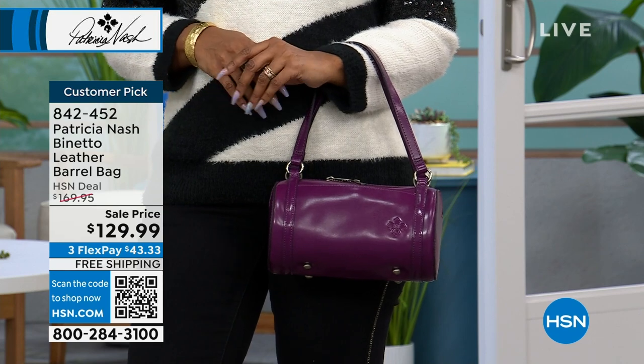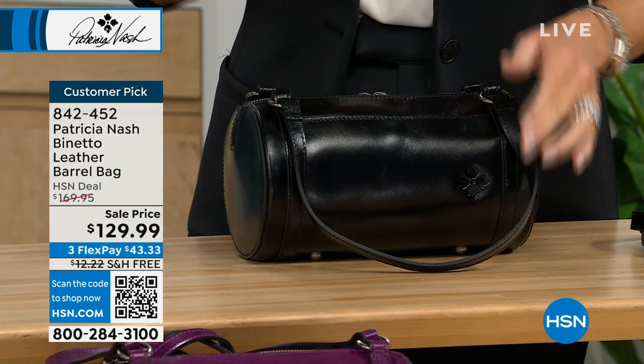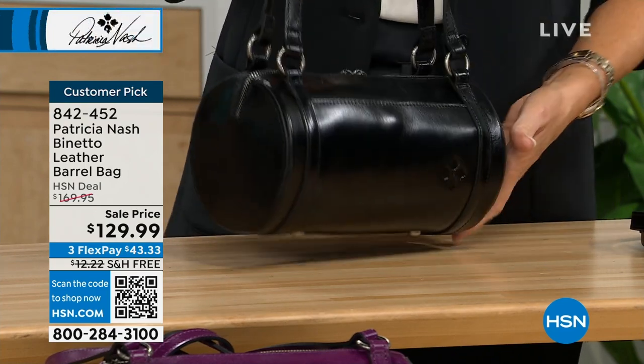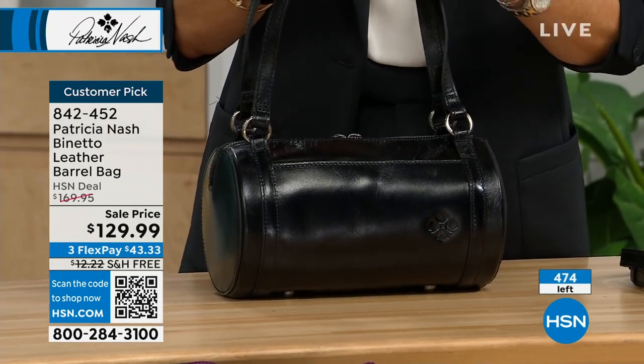There are fewer than 300 in the black. Fewer than 500 total. This is brand new. And for some of you, I'm sure you're saying, oh, I remember these barrel bags.